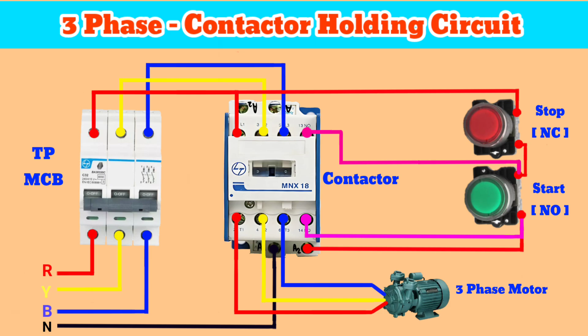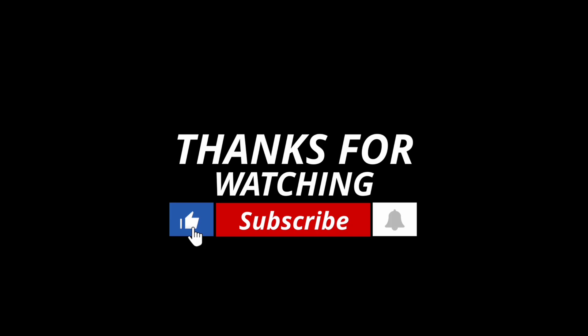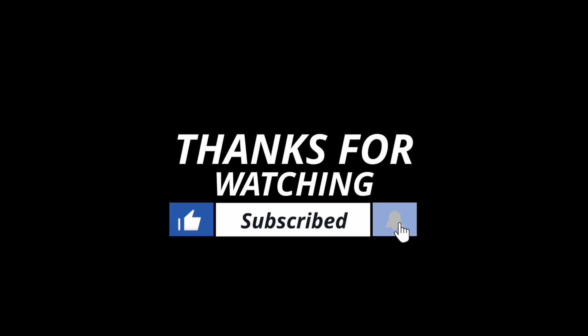Thanks for watching. If you like the content, comment below and like the video. Don't forget to subscribe to the channel and hit the bell icon. See you in the next video.